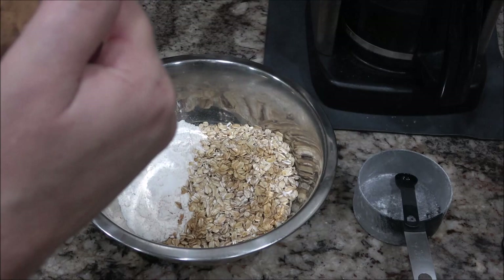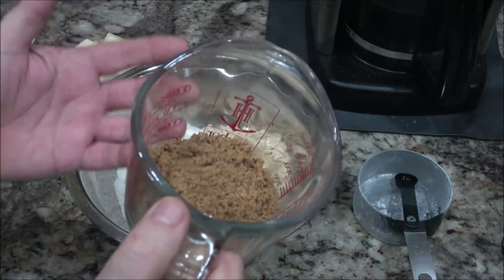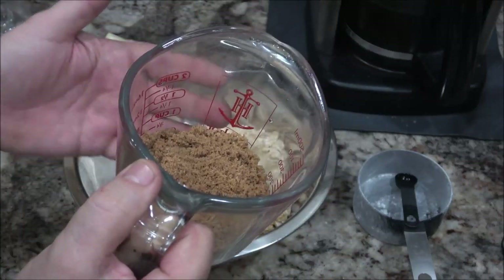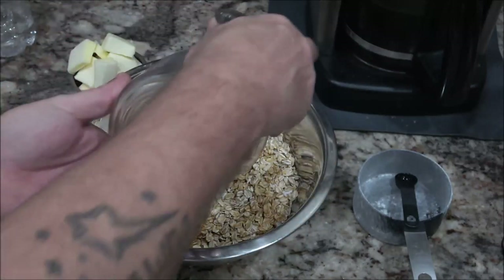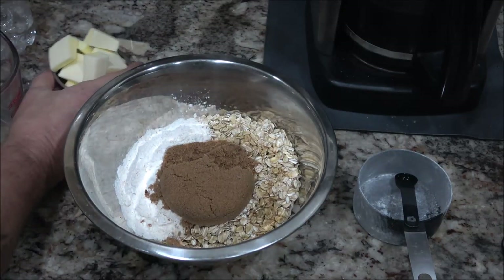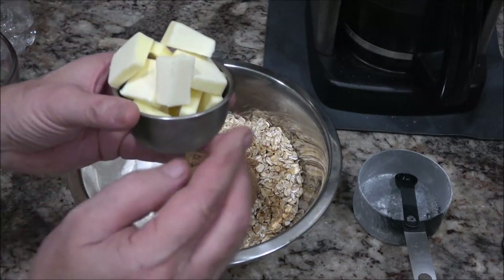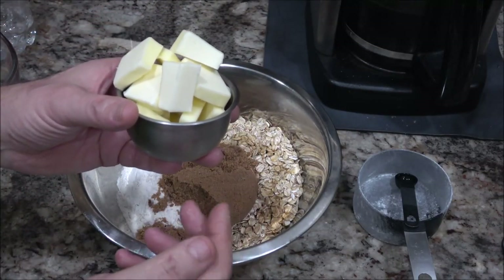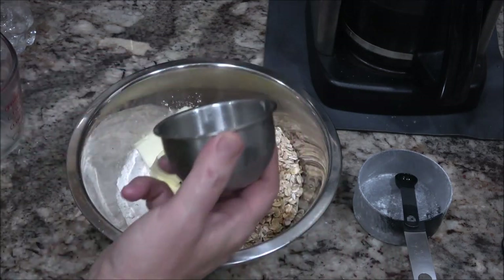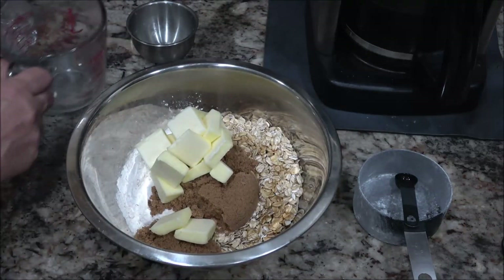Now we've got a half a cup or three quarters cup of brown sugar. Go a cup if you want, or go a quarter cup if you want — half a cup, whatever. We're just going to dump that in there. And we have 125 grams of butter. I looked that up for you guys to make it easier — it's about nine tablespoons. So it's just a little over a stick of butter, a stick with a tablespoon added.